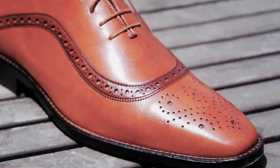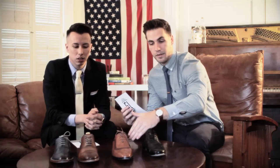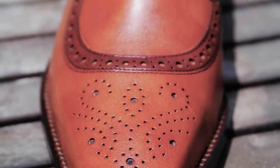The next one is the semi brogue, and the semi brogue does have broguing on the toe, but it only has it along the cap of the toe — not further back. You can see that the brogue design is working its way up into the shoe, with more broguing throughout.